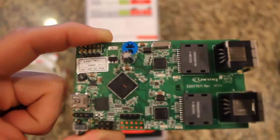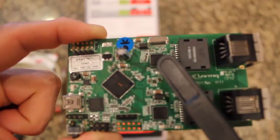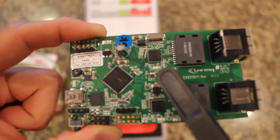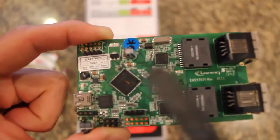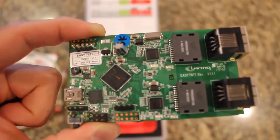By utilizing a standard RJ45 connector, a Worth LAN transformer, and a PHY chipset — the X-Way PHY11G brought to you by Lantique — the microcontroller on a real-world application through an RGMII or SGMII interface can be connected to the Internet via 1 GB per second data transfer capability.